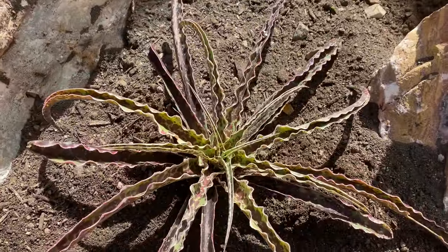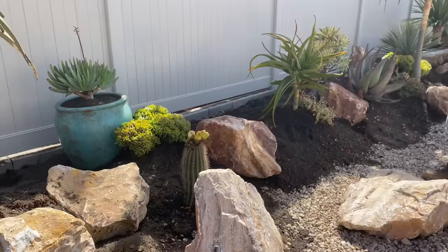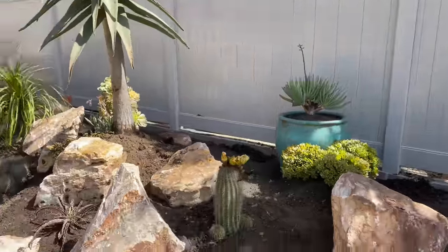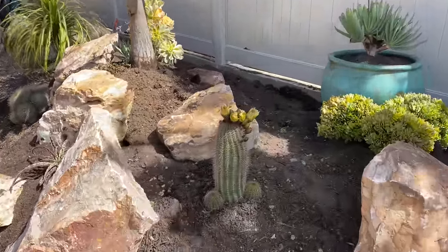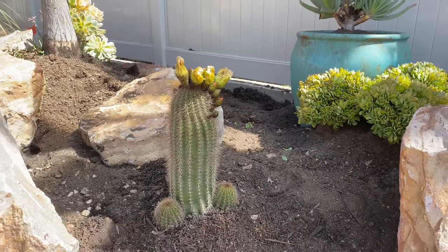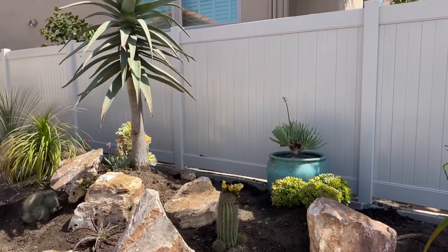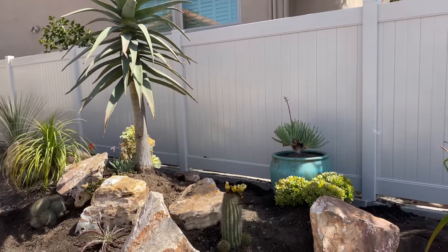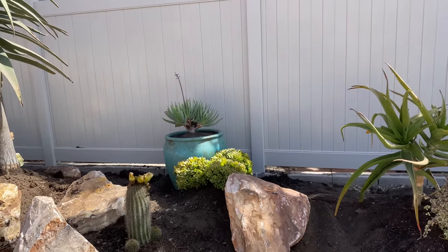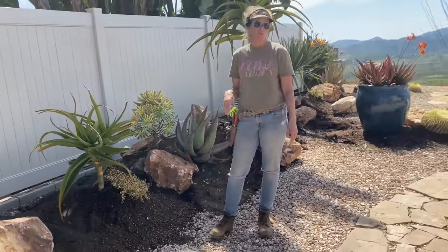I got the most exquisite, adorable Trichoceros phallus from Waterwise — just loaded with blooms at the top. What a cutie! Then we've got the Aloe plicatilis I got from Brandon at Desert Theater in this gorgeous aquamarine pot, and I staged some Crassula undulata at the base of it to just soften it all up and tie it together.